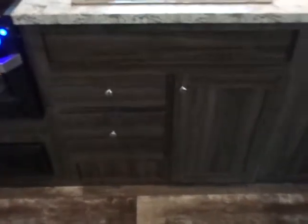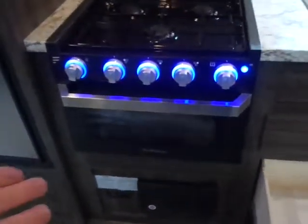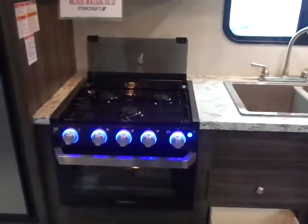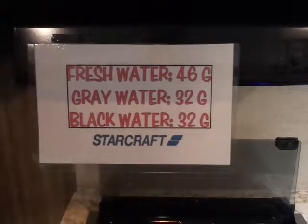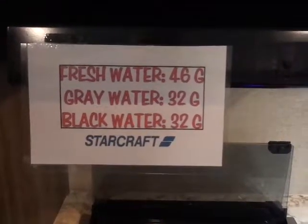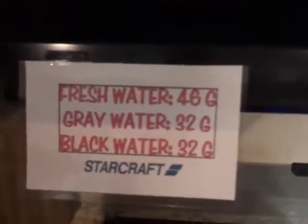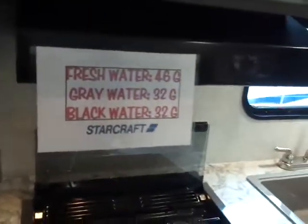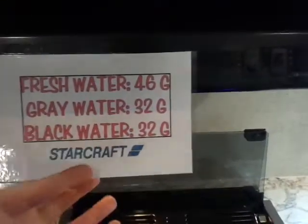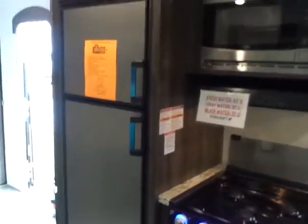They've put in an oversized pot and pan drawer, a split shelf on the right, and a small drawer above the new Furrion range and oven with a glass see-through door — really nice. Holding tank sizes are 32 gray, 32 black, and 46 gallons fresh. We also have a stainless steel gas-electric refrigerator. We really pride ourselves on giving good information on each unit — every manufacturer seems to have their own niche in what they build.